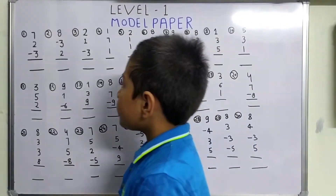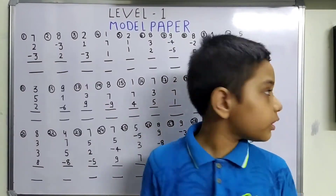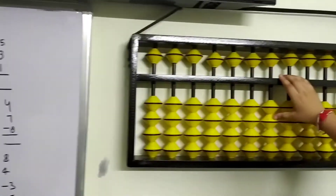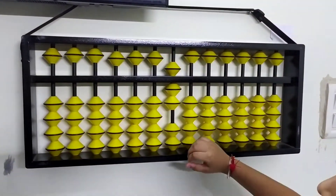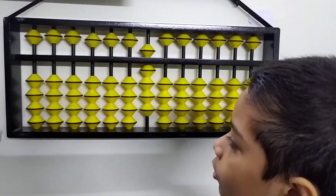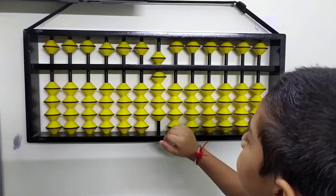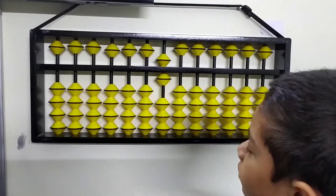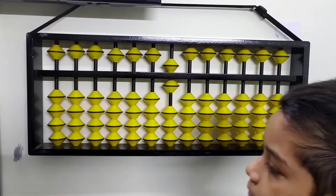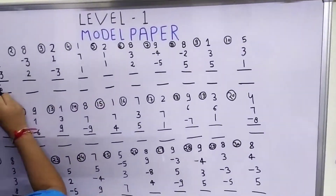The first question is 7 plus 2 minus 3. Let's do it on our abacus. First, 7 plus 2. Now we have to minus 3, so we take 1, 2, and 3 beads out. So what is our answer? Our answer is 6.